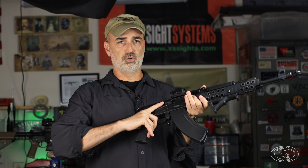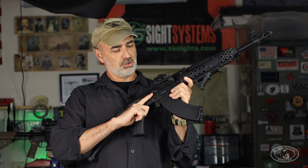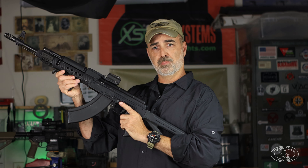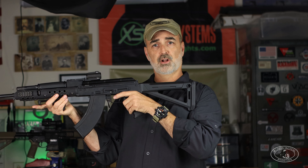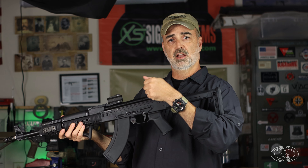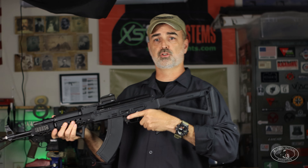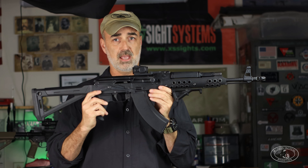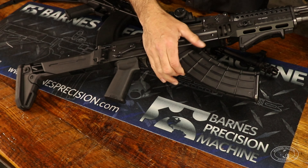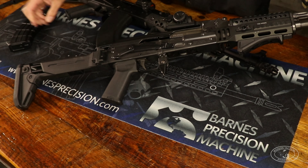Moving back toward the receiver: both rifles sport Krebs ambi safeties, because I'm a lefty. As a lefty this is actually an advantage — it's just thumb activation, similar to an AR and very fast. A right-hander still has to manipulate it with their trigger finger, but as a lefty I can manipulate it with my thumb while simultaneously putting my trigger finger on the trigger. It's backwards from an AR — you swipe up instead of down — but with practice, very intuitive.